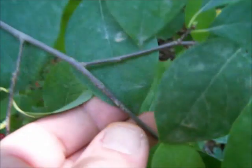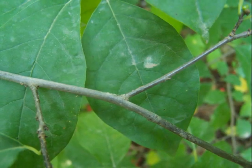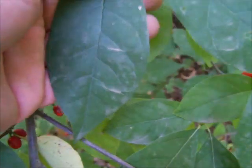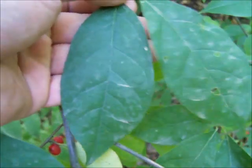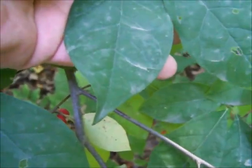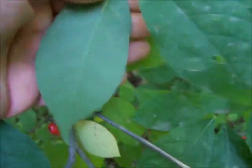The bush has alternate branching, meaning one on one side, you come down a little bit, and there's one on the other side. It has a toothless leaf that is somewhat lance-shaped — oval, with a pointed tip. It's a little bit lighter green on the underside.